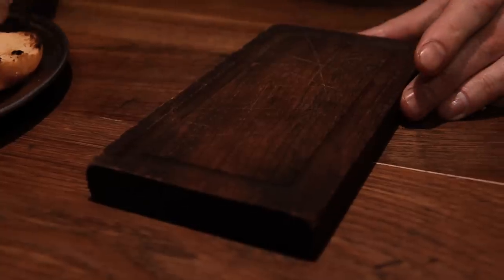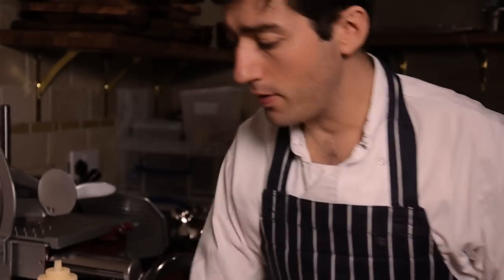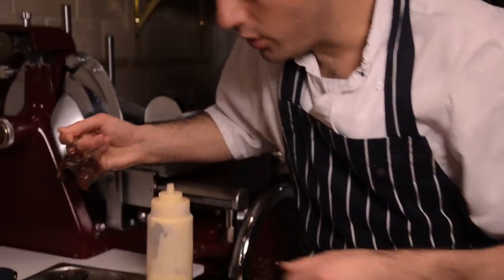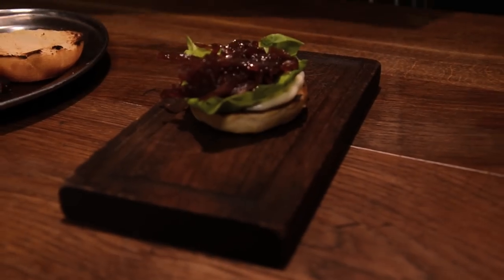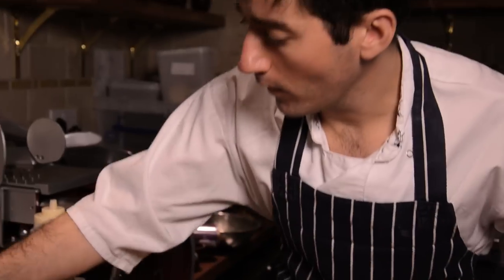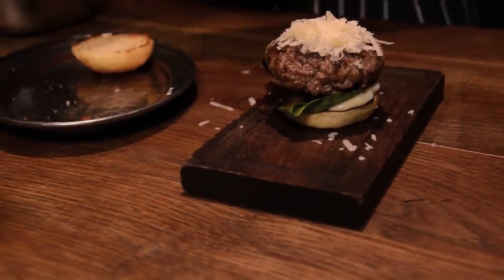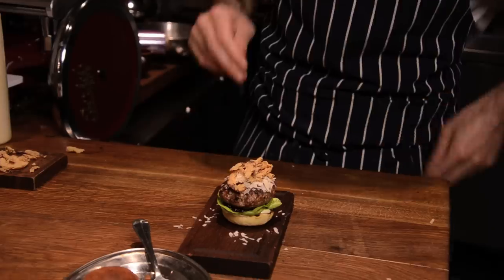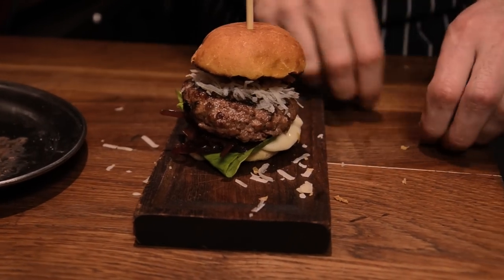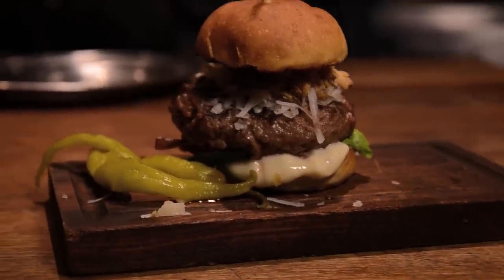I'm going to build the burger. I've got my base here, still warm. A little bit of homemade aioli on the bottom, and a slice of butterhead lettuce. Then our red onion marmalade — nice and sticky, sweet and sour. On goes the burger, then a bit of the manchego cheese, and the onion rings. Finally, top it with the bun and put a skewer through the middle just to hold it all together. We'll finish with a couple of these spicy guindilla peppers on the side. That's the Opera Tavern pork and foie gras burger.